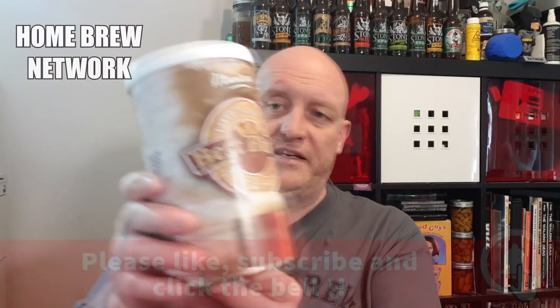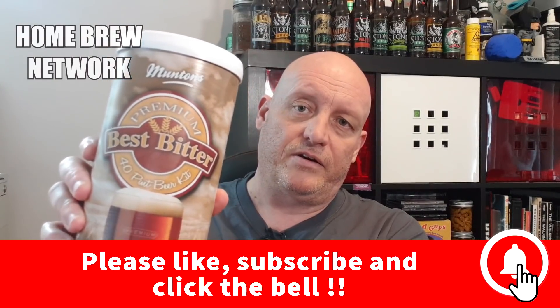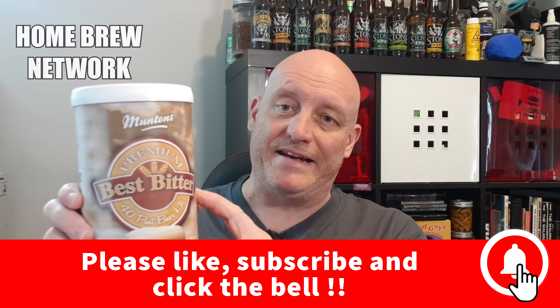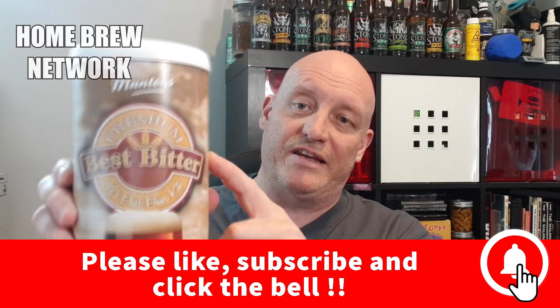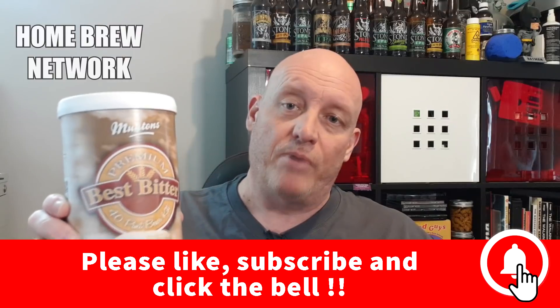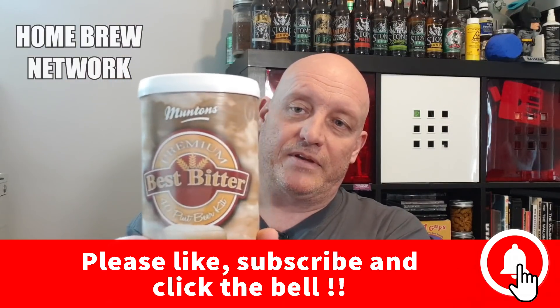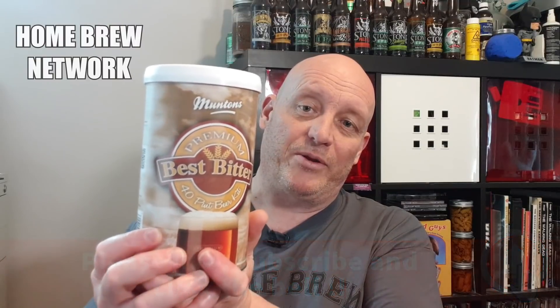Especially if you're brewing with pre-made tins — pre-hopped, pre-made tins — all the salts for the mash have already been done in there, and most of the salts you'll ever need for the brew will already be in this tin. So the main thing you're going to be adding is water. The one thing you do have to worry about is the chlorine or chloramines that could be present in your tap water.